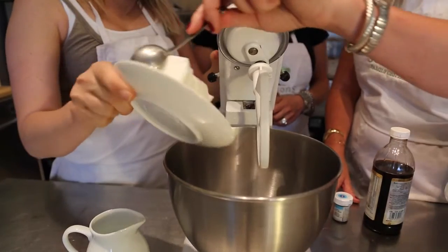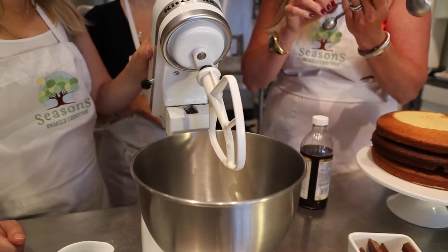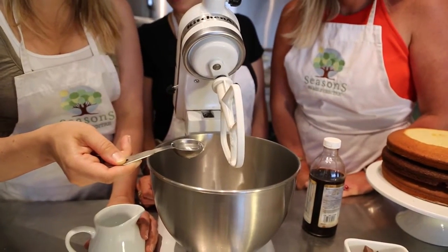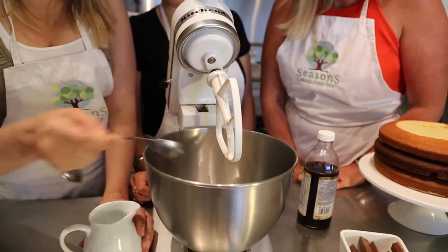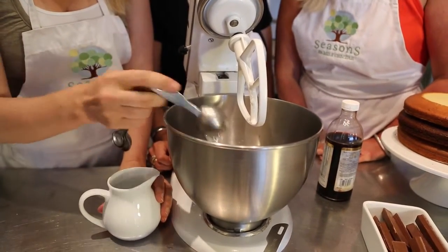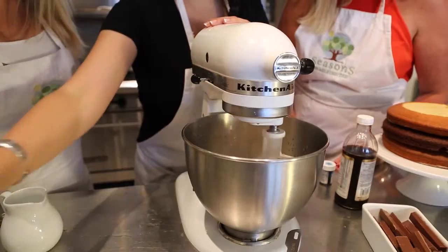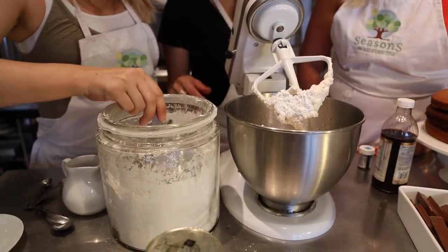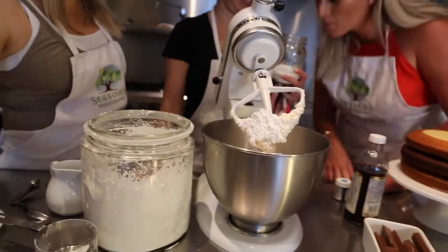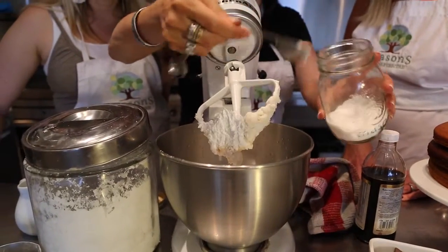Step two: make the icing. For the buttercream, we start with three quarters of a cup of shortening. Now we're going to add one teaspoon of vanilla. Next, add seven to eight tablespoons of water — one, two, three, four, five, six, seven, eight. This is great for toddlers counting along! Now turn on the mixer and add four cups of icing sugar — make sure those are full cups. Then we add some meringue powder.